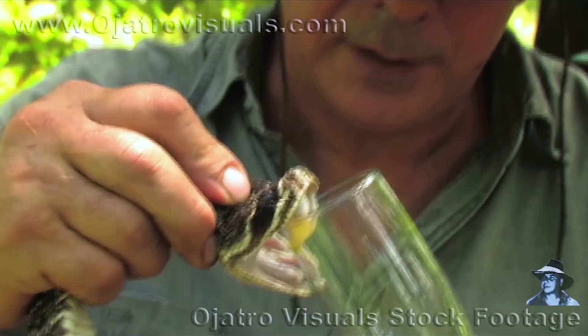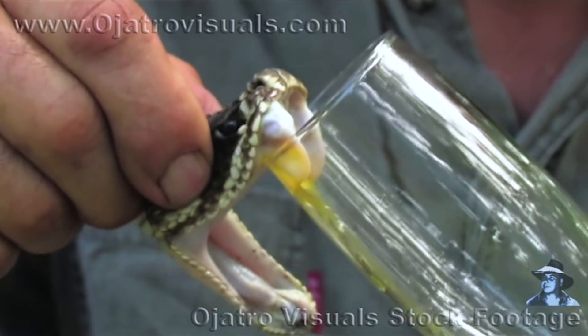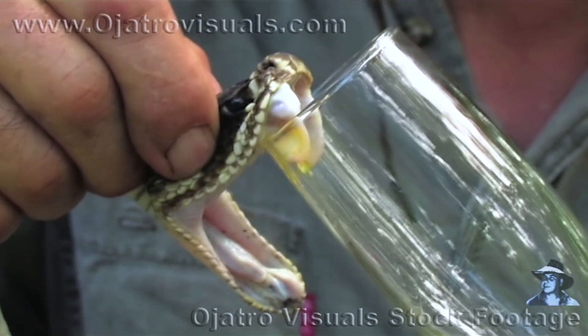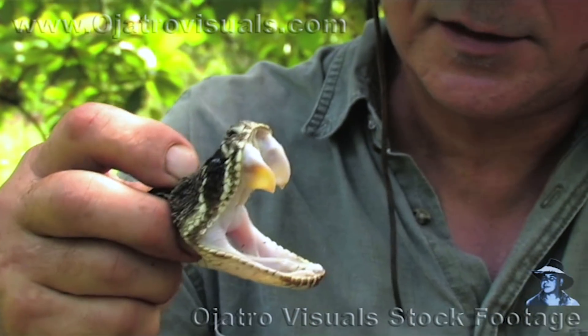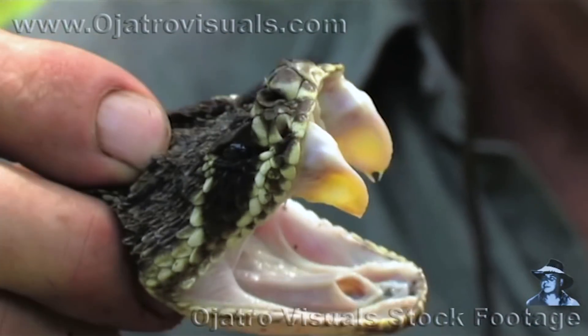The yellow secretion you see coming through the fangs is actual venom. Snakes actually have teeth like sharks — they'll re-seed their old fangs with new fangs. They constantly grow fangs to replace the old ones.